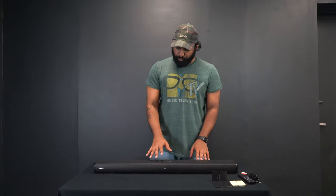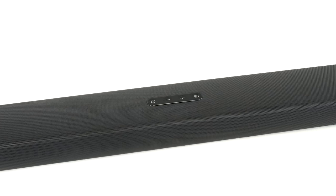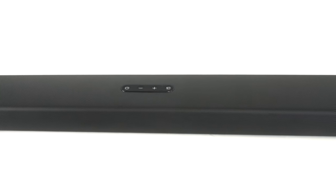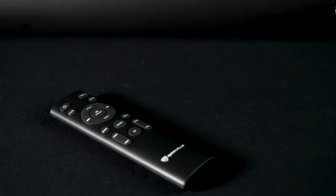On the top we have some controls like power on or off, volume up or down, and source select. But we also include a remote that gives you full control over a lot of the different functionalities. So let's go through the remote really quick.